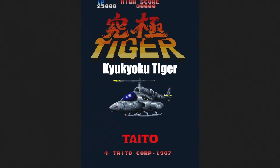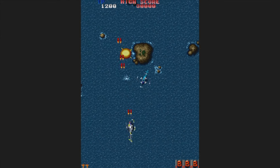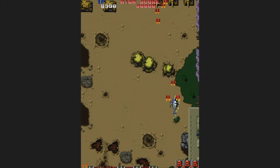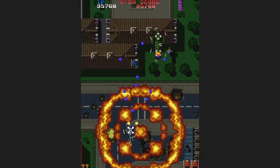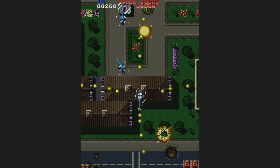Here's Kyukyoku Tiger, also known as Twin Cobra — a satisfying vertical shooter from Toaplan that can get pretty hectic at times. Still, it's very rewarding to blow things up, especially stuff on the ground. Most Toaplan games are like that, and this one has some good weapons to collect as well. You really can't go wrong with this one.